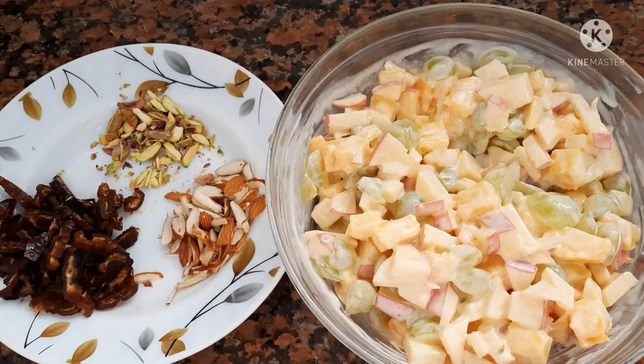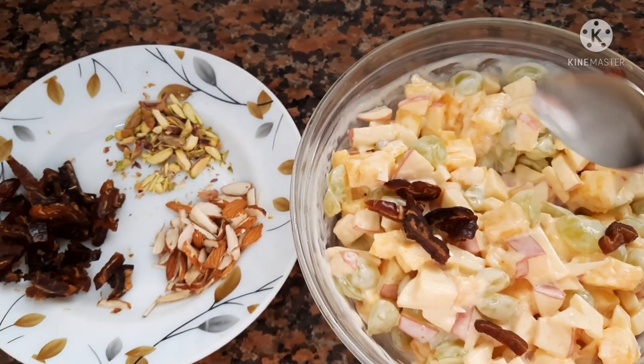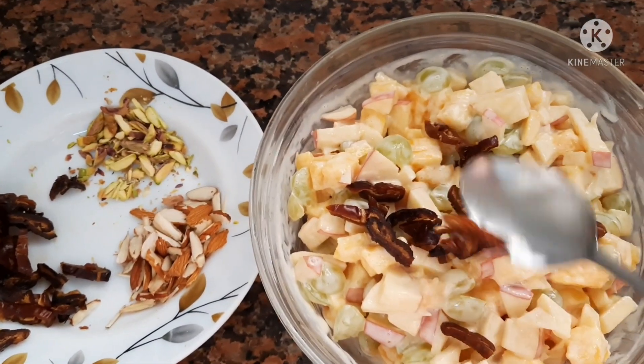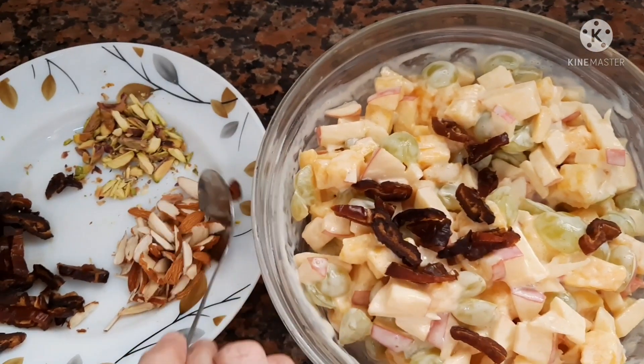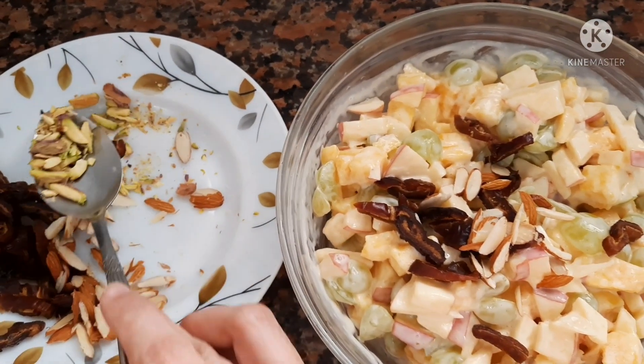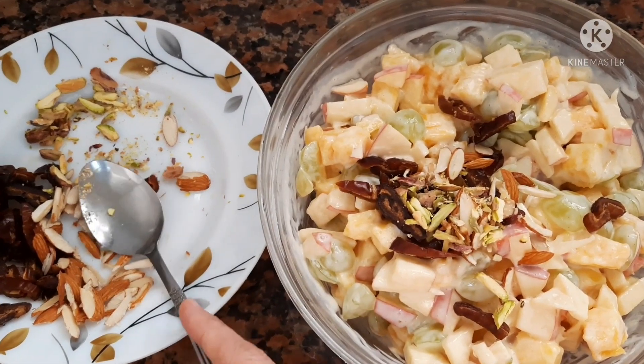After mixing them together with the cream, add the dates, almonds, and pistachios — save the rest for garnishing. You have to add these nuts so they can increase the flavor and make it super delicious and also healthy.